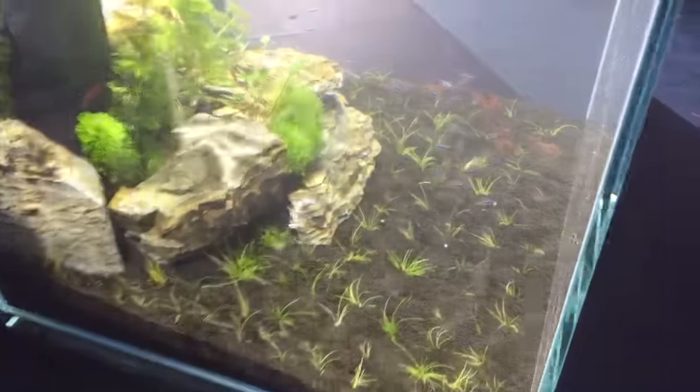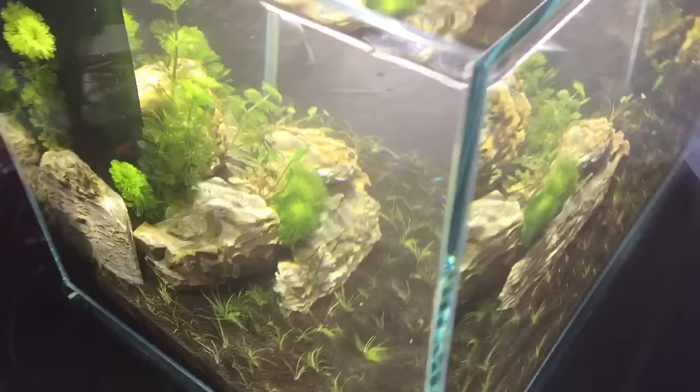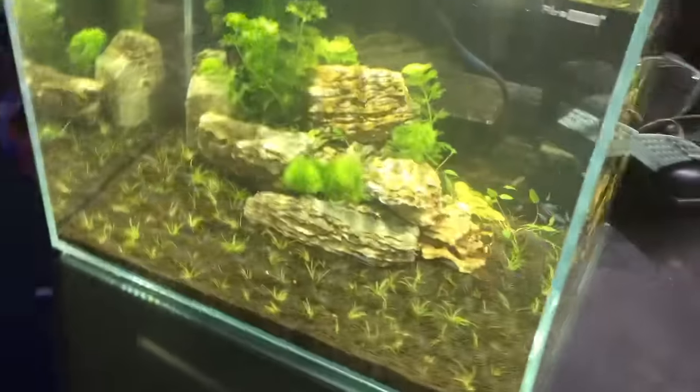Particularly for planted tanks, I just love the flickering of the Kessil lights. I just think it looks so natural and beautiful.